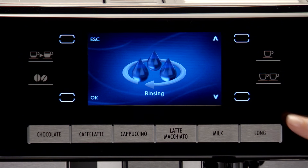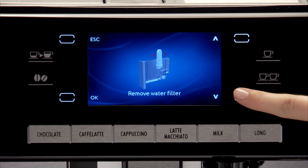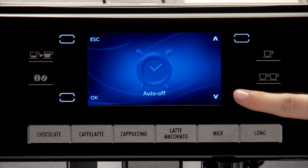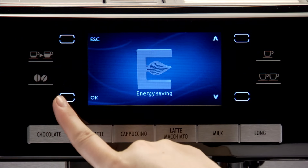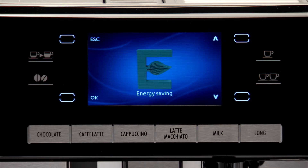Press the menu icon. Scroll through the menu by pressing the icon relative to one of the scrolling arrows. Press the OK icon to select the function, then press OK again to enable or disable energy saving.